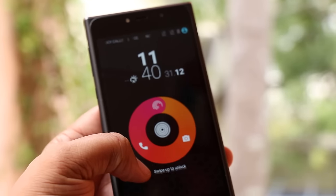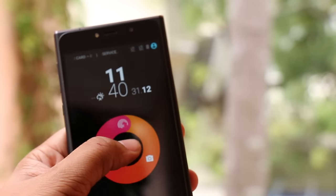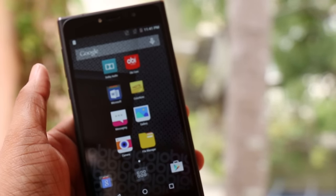We'll be back with a detailed review of this phone, which should be a really interesting one — the good build and the design flair while sticking to a near-stock Android experience. Do hit the like button and subscribe for more interesting updates. Until the next one, this is GK from techpp.com signing off.